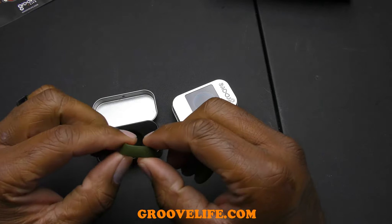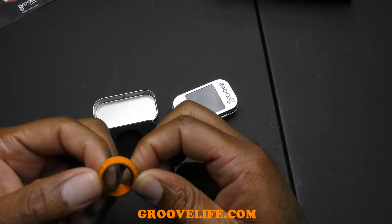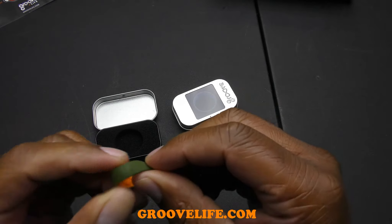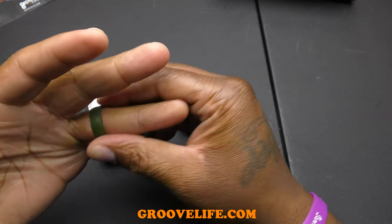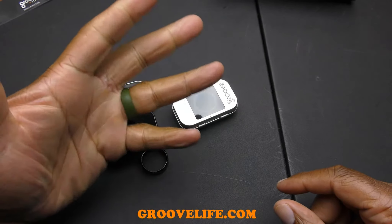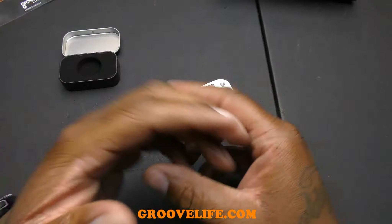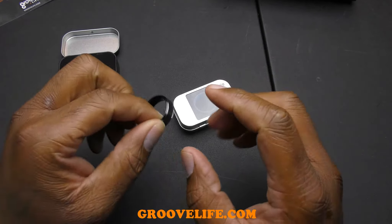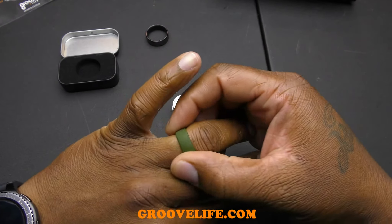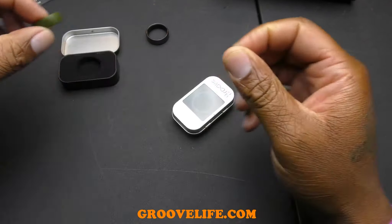This first one is a silicone groove ring — a little stretchy. You can flip it inside out and see the groove design inside. I try it on and it's cool — it really does feel like there's nothing on your finger. It's not going to slide around. My titanium band is super heavy; I liked it because of the size and durability, but this silicone ring feels completely different.